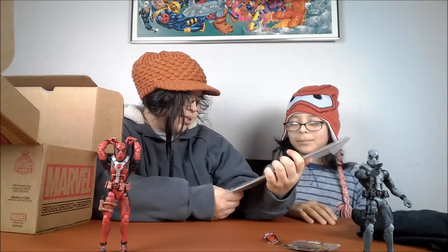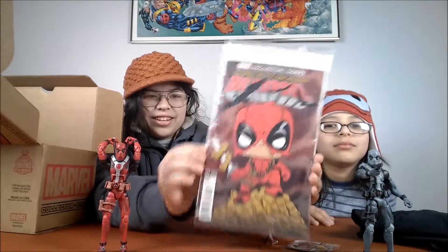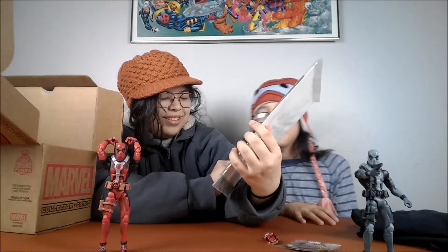Ta-da! We got a Sculpting Cards World graded comic book magazine. Is it a number one issue? Yes! And it's a variant edition — Pan and Zed Parker.